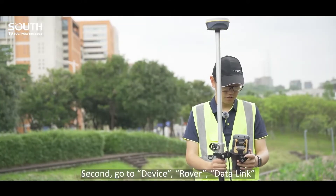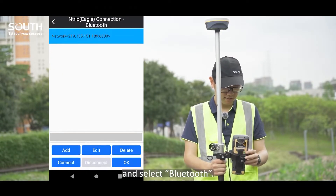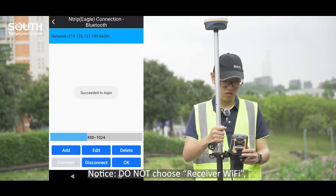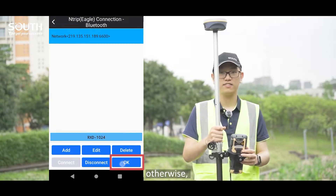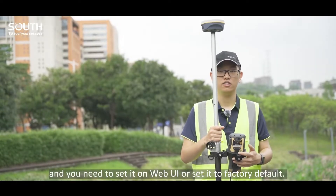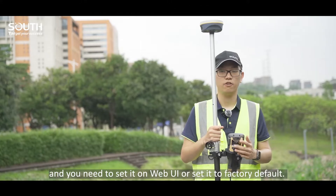Second, go to Device, Rover, Data Link mode, and select Bluetooth. Notice: do not choose receiver Wi-Fi. Otherwise, the W-LAN setting will change to Client and you will need to set it on WebUI or reset it to factory default.